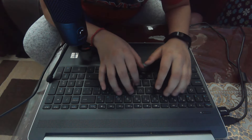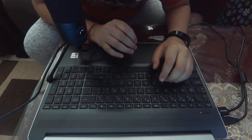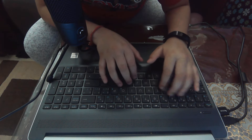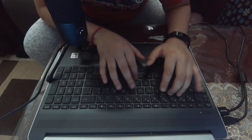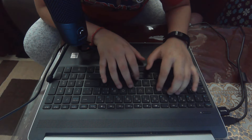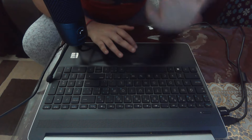So this will be the end of my keyboard clicking 2 minute video. If you enjoyed it, like and subscribe. I'll see you guys in the next one. Bye!